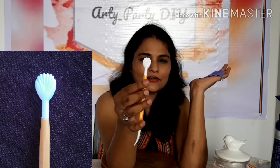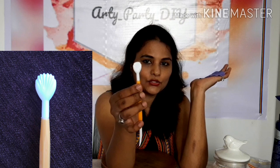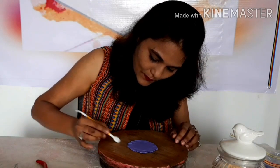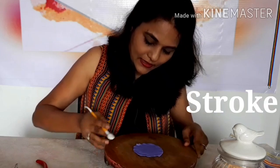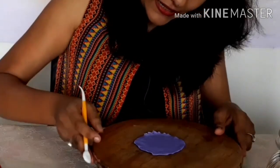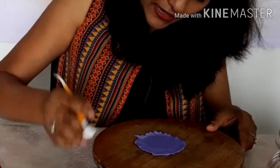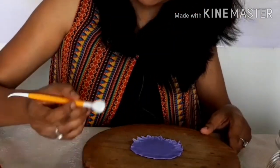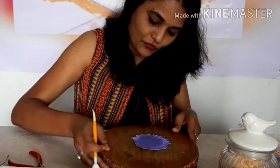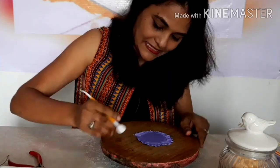This is the tool we are going to use — it has a texture like a shell. We are going to use it at the edge to tear the edges. Just press and give a stroke with this tool. This is how the edges become irregular and uneven. This is a beautiful, creative, and easy flower.